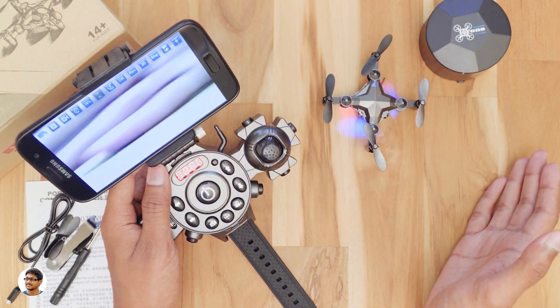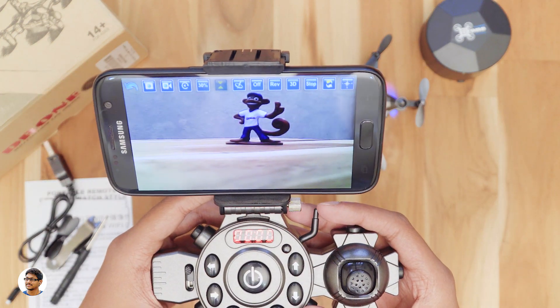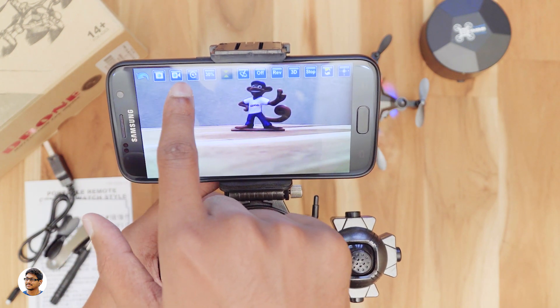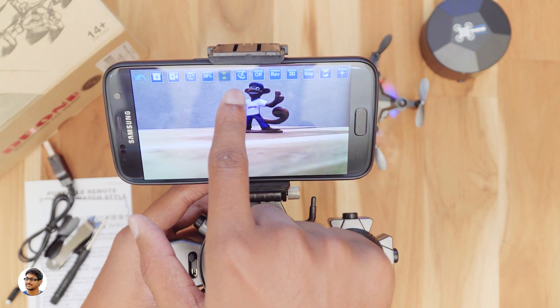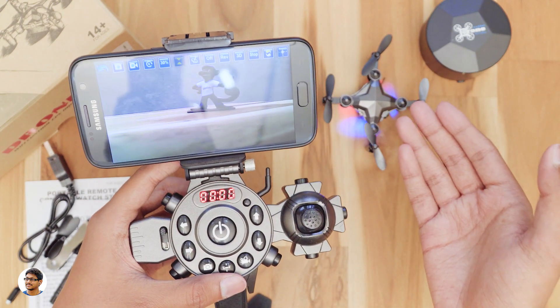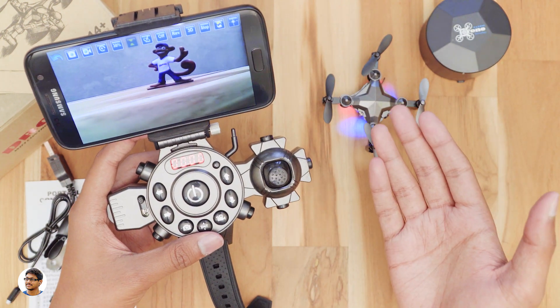The app has a lot of buttons. Briefly, there is a back button, photo button, video recording button, the gallery, speed control, altitude hold, gravity control, camera reverse, 3D mode, and finally flips and rolls. Now it's finally time to test this drone — let's go out and see how it flies.